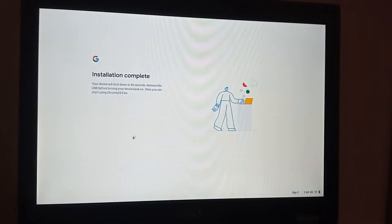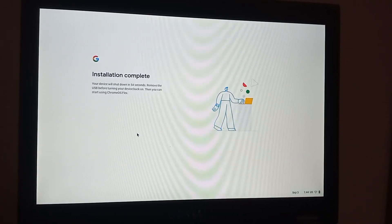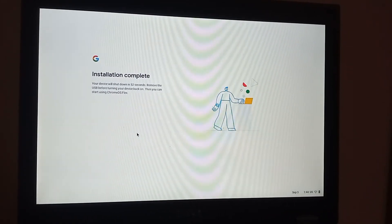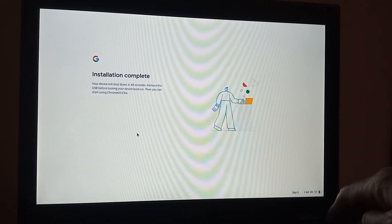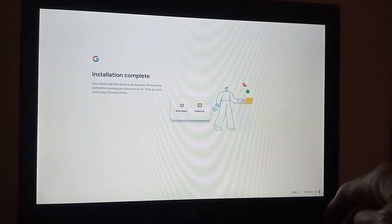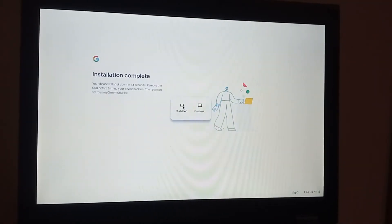So the first part of the installation is complete. What we're going to do now is leave the USB pen in, shut it down, and wait until all the lights go off and it is completely shut down.